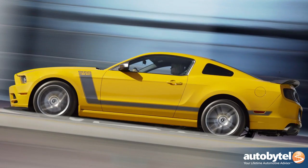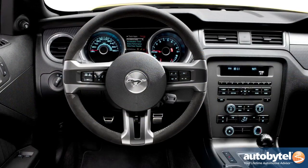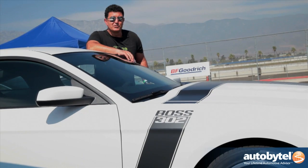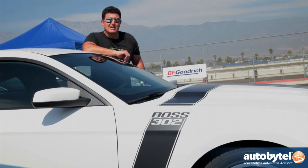So there you have it. If you are planning to take your Mustang GT on the track, I would recommend spending the extra money. This car goes between $42,000 to $45,000. Step up to the Boss 302 so when you go out on the track you're going to be able to keep things under control and have a lot of fun in your daily driving.